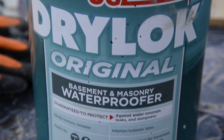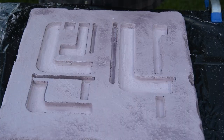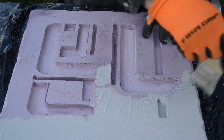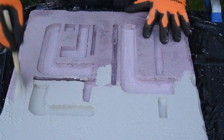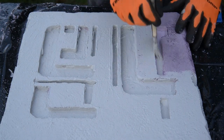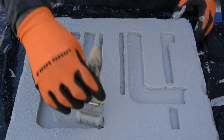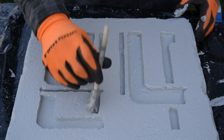In the next step, I used Drylock Basement and Masonry Waterproofer to coat the foam. It comes in a smooth or sandy texture, it's tintable, and available in a few different colors — I used the sandy texture. This adds a lot of nice texture and helps create a strong shell around the foam, making it more durable. I used a 2 inch chip brush to coat the entire piece. At the end, I stippled a bit more on top, which helps raise up the texture even more.